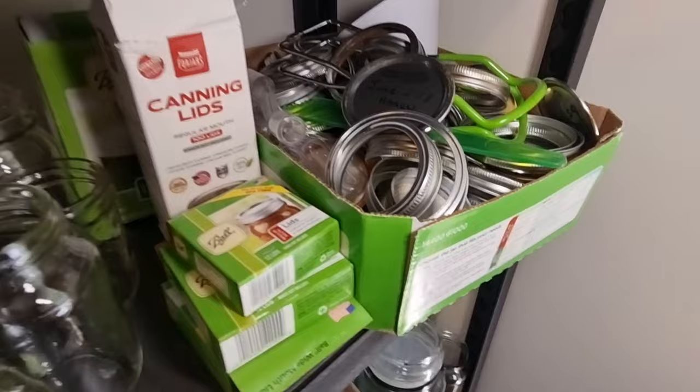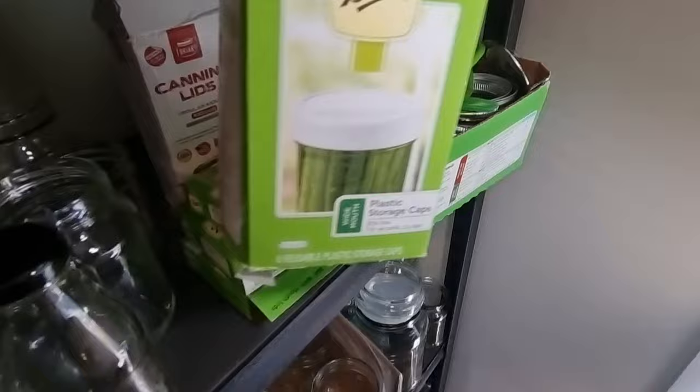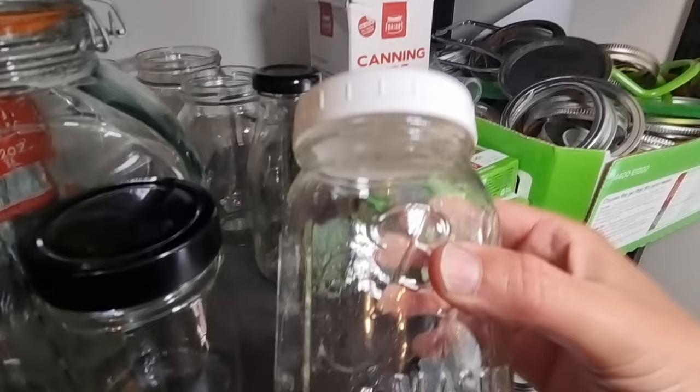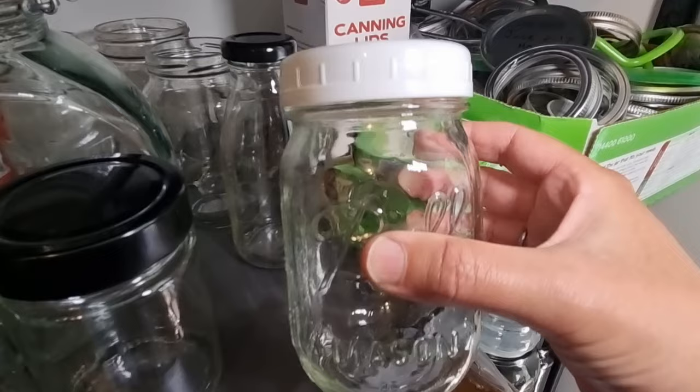Another thing that can save your canning lids is these plastic storage caps that you can get for Ball jars. Essentially you just use one of these plastic caps instead of one of the two-piece lids and rings with your Ball and Kerr jars. That's a much better option if you're keeping products in the fridge — like a jam you've opened and want to easily open, close, and keep fresh.